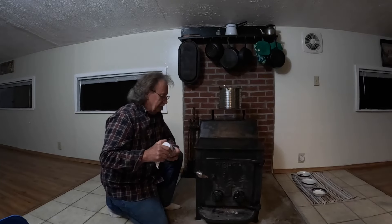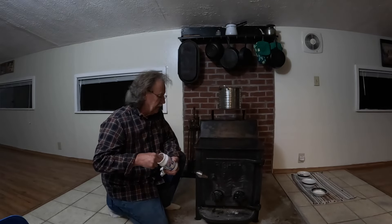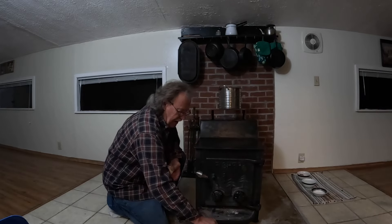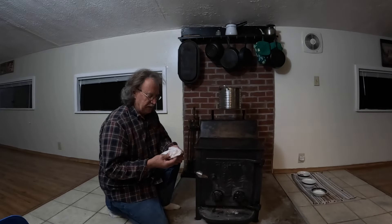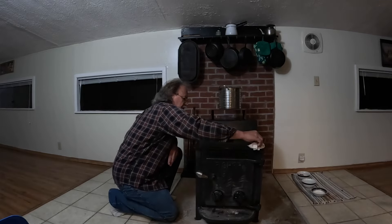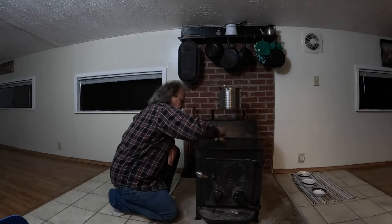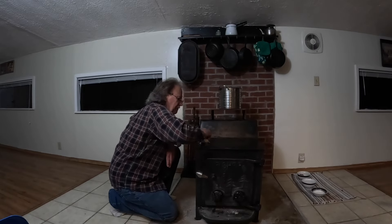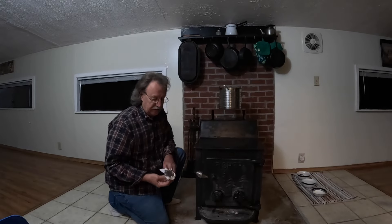Good morning everyone, may the good Lord bless you. This video I'm going to show you how to season your heating stove. I've had this old iron fish stove right here for over 40 years, since my son was a baby. I like to keep the stove seasoned just like you do a skillet. I've just started my first fire of the season.